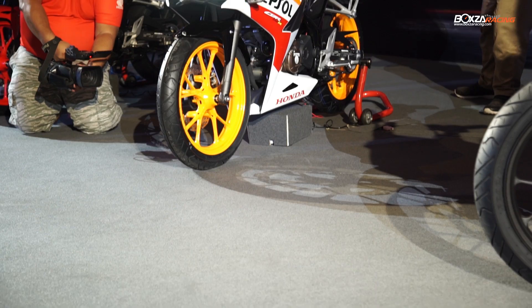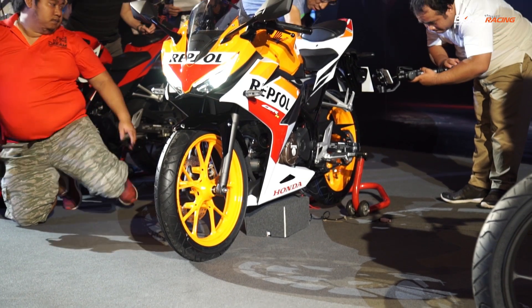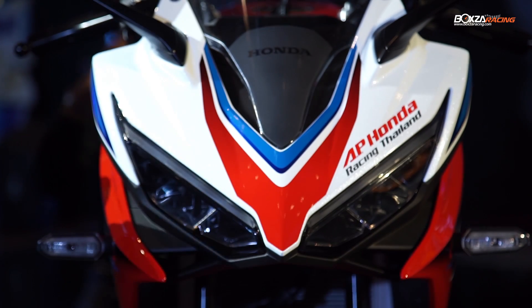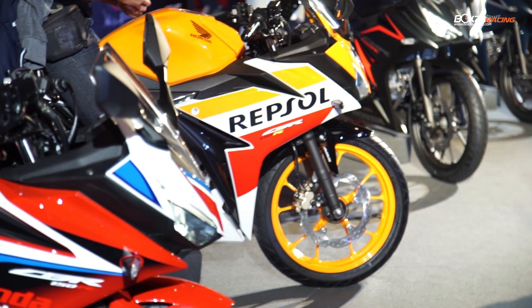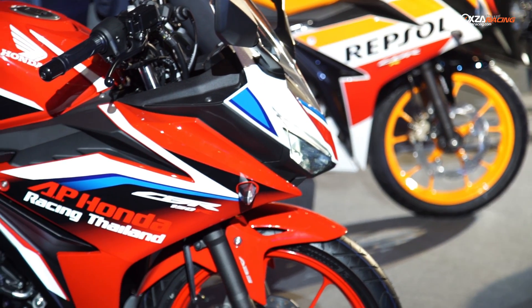This is the first time we have brought the AP Honda image to Thailand to sell it. This is a way to build strong momentum in the market, and we invite you to take a look at it.